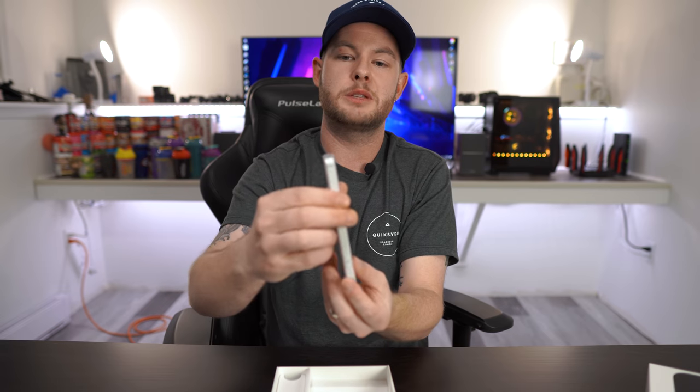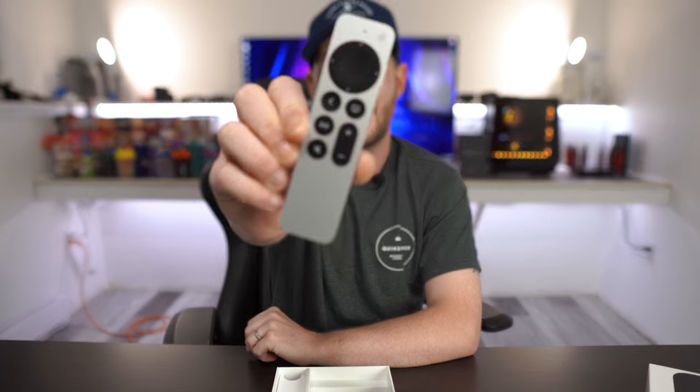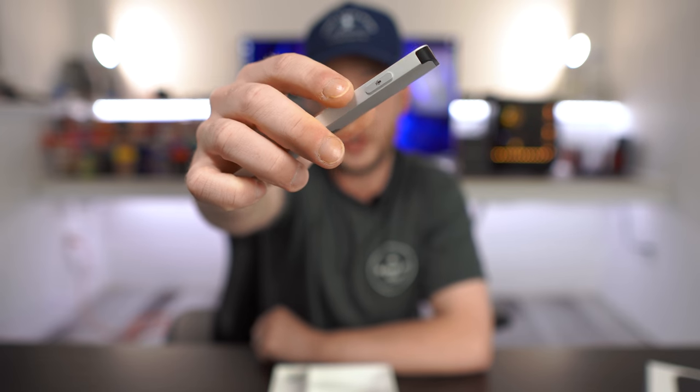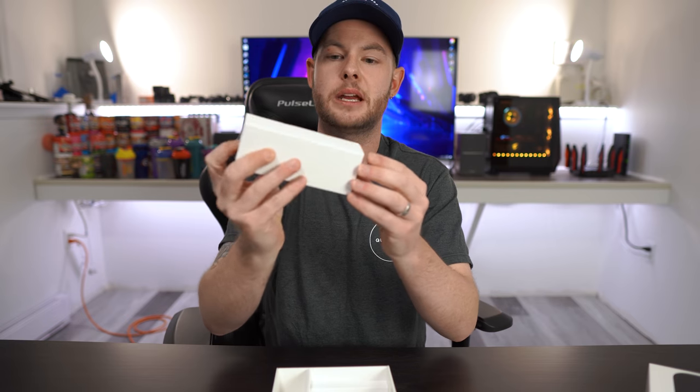The remote is definitely something that's been redesigned and something a lot of people were super excited to get their hands on. Here we have the remote itself — it's very nice, very comfortable. The buttons have a nice tactile click on them, and of course this is Siri-enabled. On the side you have a Siri button so you can summon commands and tell it to play whatever you want.